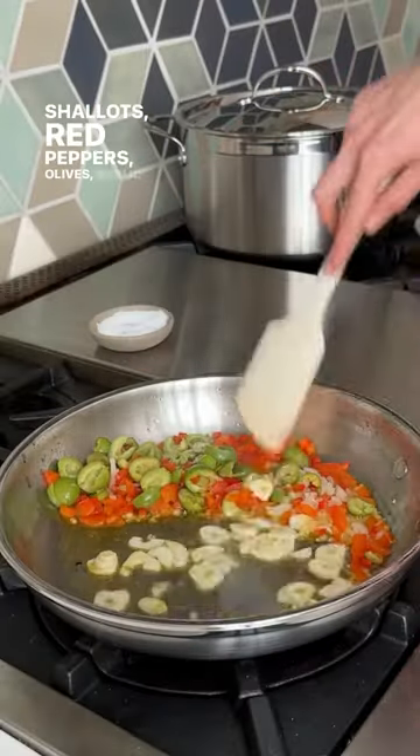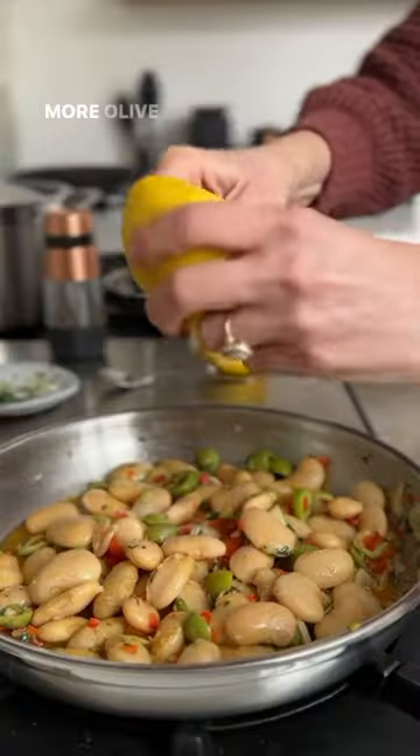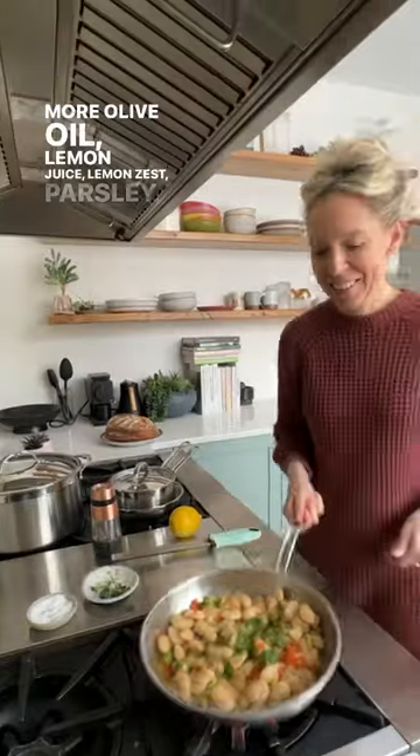Shallots, red peppers, olives, garlic, then the white beans, more olive oil, lemon juice, lemon zest, parsley.